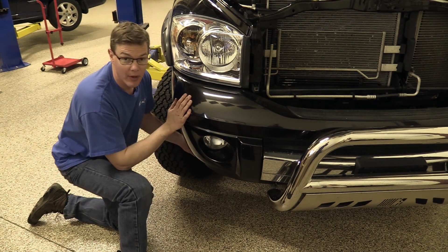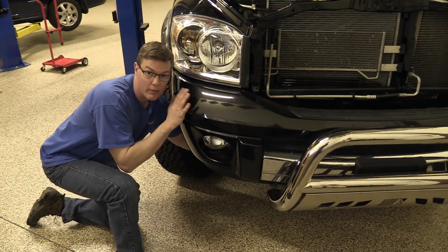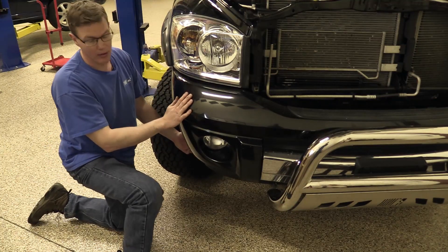You can access the back of your fog light pretty easily with the vehicle on the ground, but we're going to raise it up and just show you better underneath.